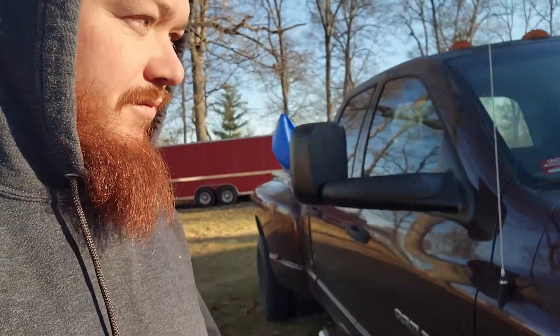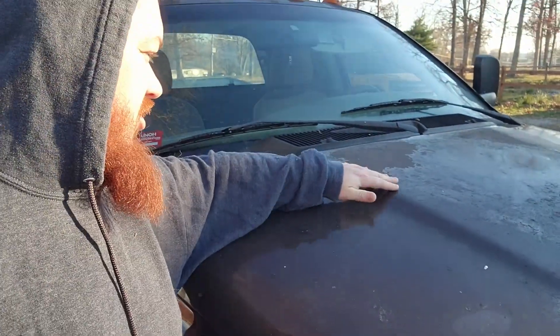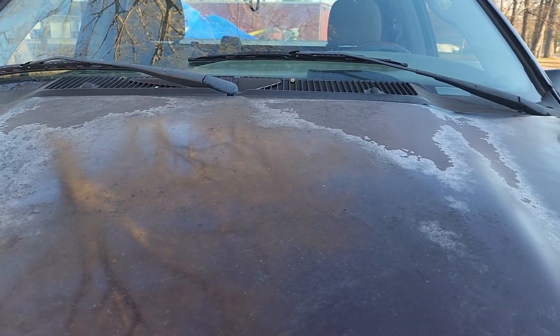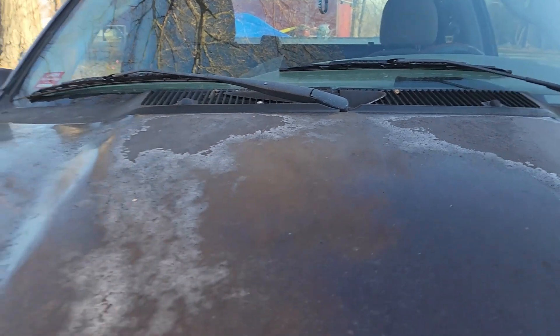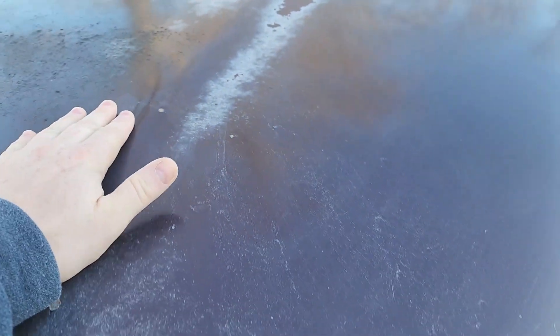Let me show you what I mean. We come up here to the hood. You can see up here where the paint is just not happy anymore. We're starting to flake through that clear. So once this starts and moisture is able to seep down inside there, this is where your major issues happen. The chips out of your paint like this, this is where rust starts. Right there's a chip, and you can see where it's starting to rust inside of there.